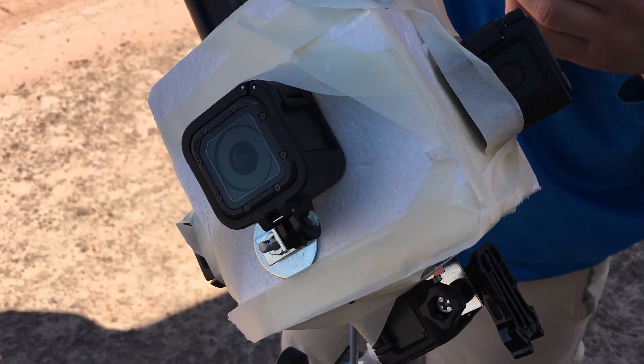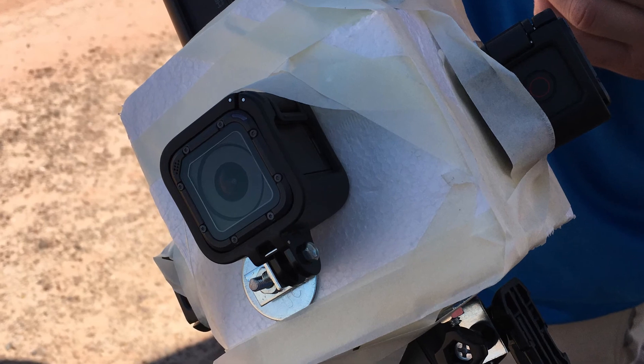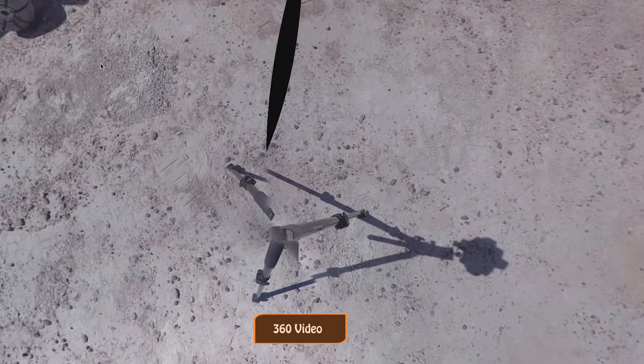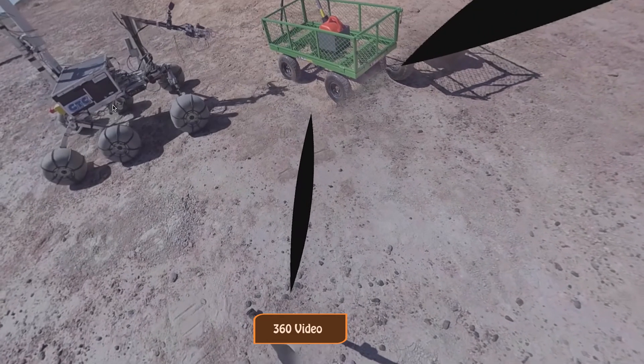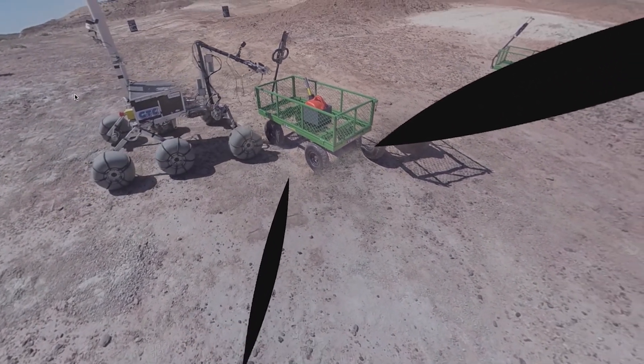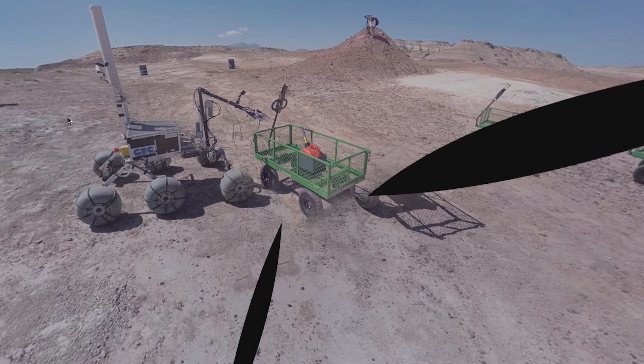Our next major challenge was to design and build a custom camera rig because nothing on the market met our needs for quality and stability. The first thing we did was prototype one out of styrofoam and we took it out to the Mars Desert Research Station, where we ran into a couple of issues. The cameras were overheating and shutting down after a few minutes, but we didn't know if this was a problem because we were in the desert, since the people were also overheating and shutting down at the same time.